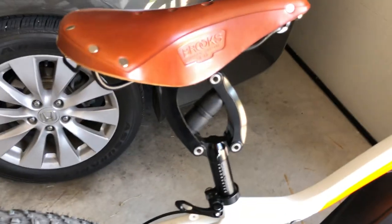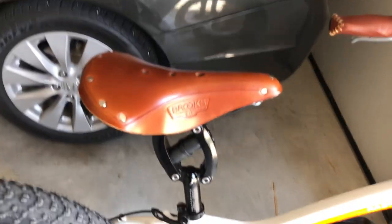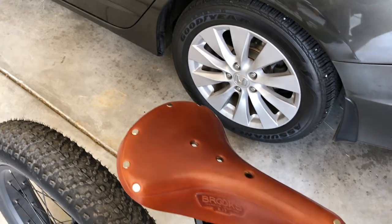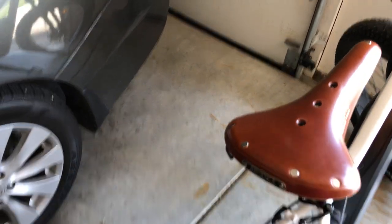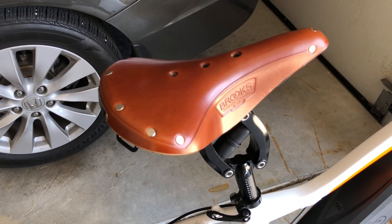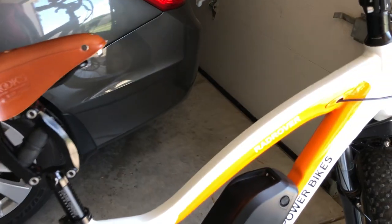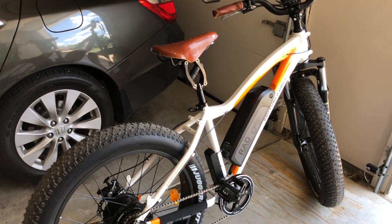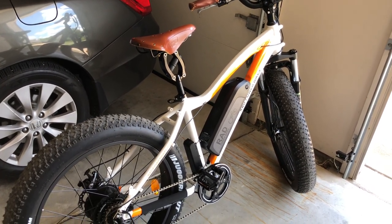The most important mod I've done — I've documented before and after — is the seat and the seat post. You see this seat and you'd think the hard leather wouldn't be comfortable, but it just is. It's called a Brooks saddle — kind of a love-or-hate thing, but it's a love for me. The Thud Buster seat post by King Creek is like having a full suspension bike, almost. I'm 205 pounds, six foot one, and that's probably the best thing I could have added.